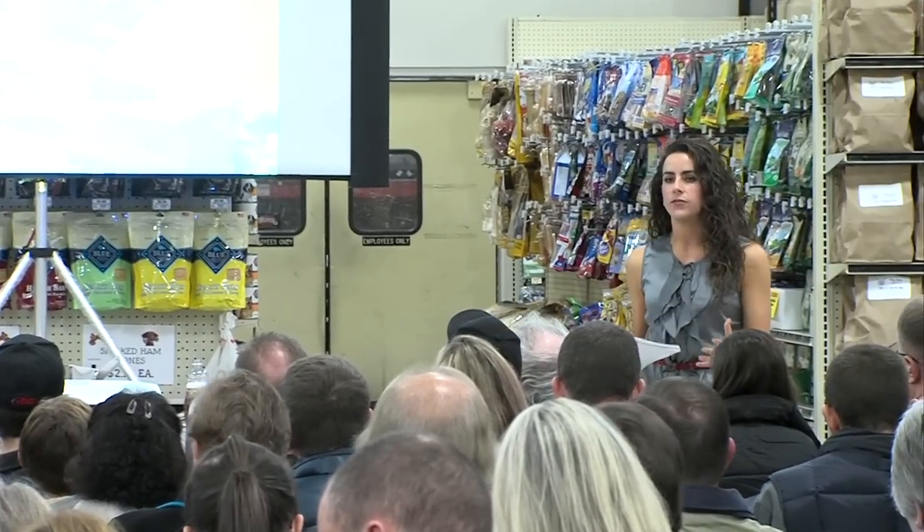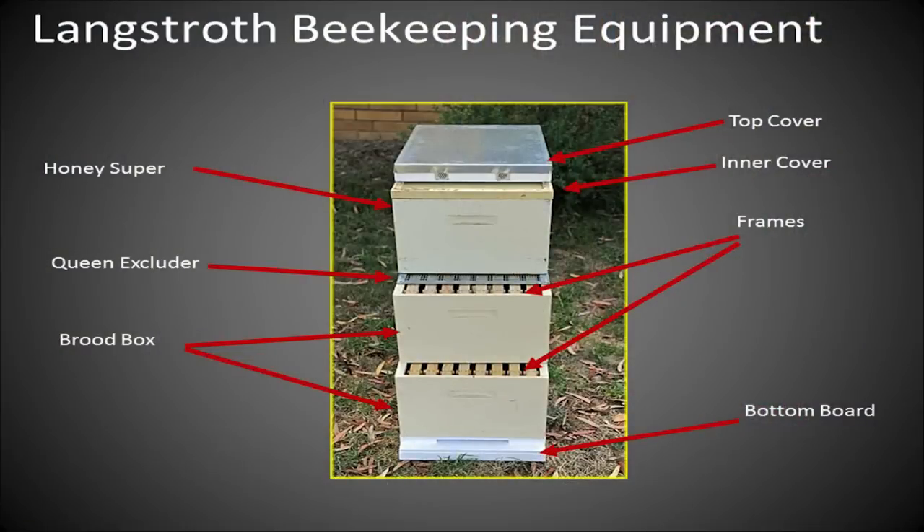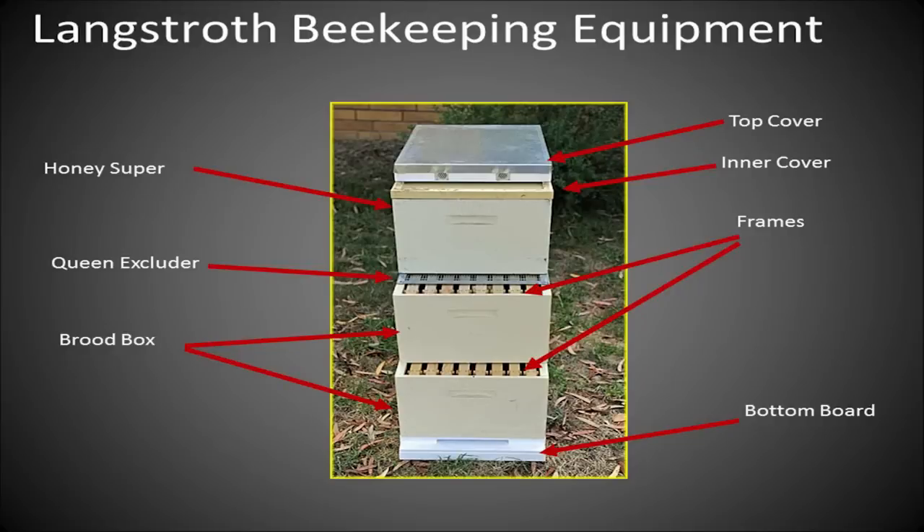That was a brief introduction to the types of bees in your hive and what the brood looks like. Now we'll move on to equipment. We're going to focus on the Langstroth hive — the most common type — which makes it easy to access frames, check brood, and harvest honey. Many beekeepers use all deep boxes, some use all shallow boxes, and some use a mix. There's no perfect way, so I'll give you the most basic information and encourage you to research what might work best for you.